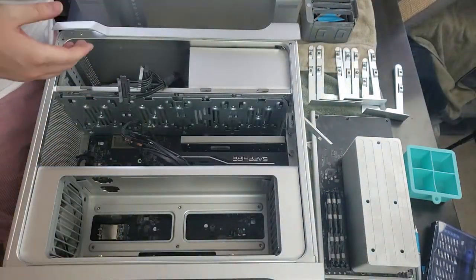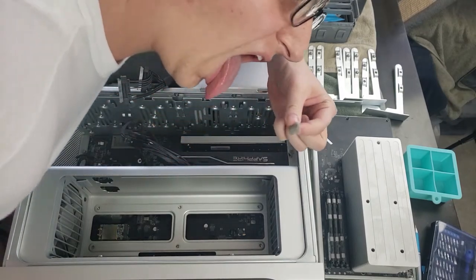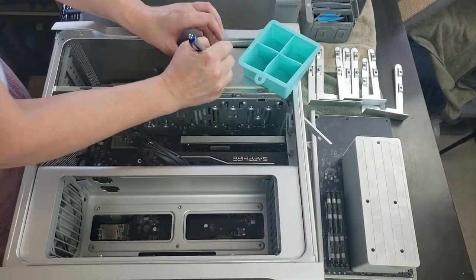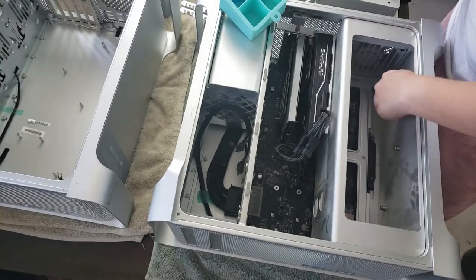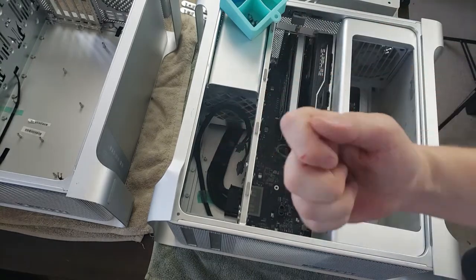Here we are pulling out the optical drive. Nice yummy piece of lint, just the right size to fit in your mouth. Behind the optical drive is a plate held down by two screws — make sure you label your screws. Once the plate comes out, we can disconnect power from the logic board, and then start removing these things that the CPU tray slides on top of.